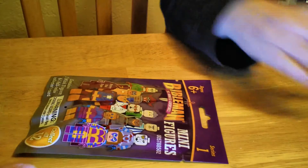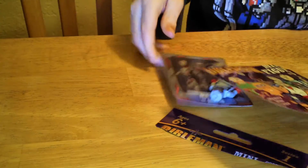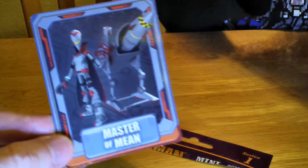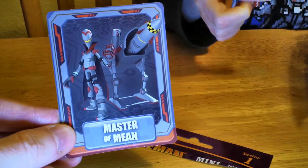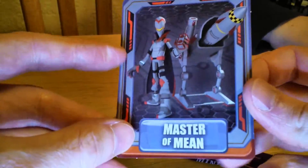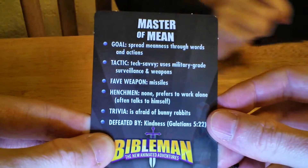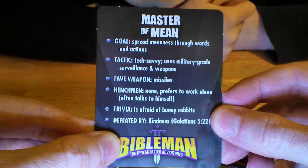Go ahead and open it up. See what's in there. And it has a card as well — it's the Master of Mean. He looks pretty mean. Is that a missile? The Master of Mean's goal is to spread meanness through words and actions.